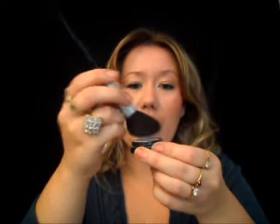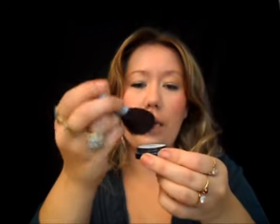Next I'm going to take my Max Factor all-purpose powder - I call it that because I use it for so many different things. Just tapping it in very, very lightly because you get a lot of product off and you don't want too much. I'm using this as a highlight on my cheekbone, just right above that, working it in. It just gives a nice sort of shimmer - not too much.